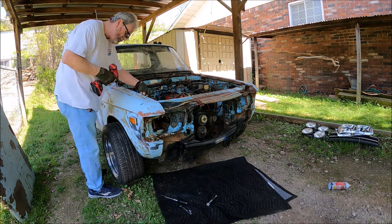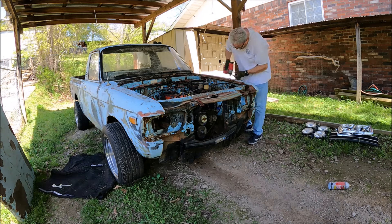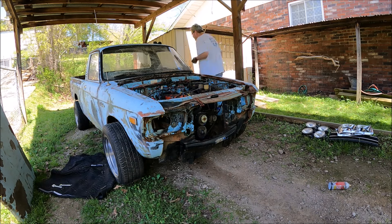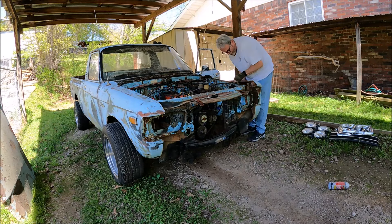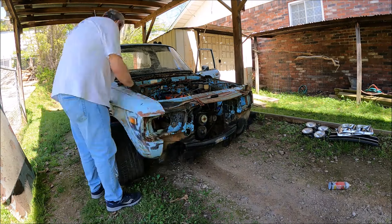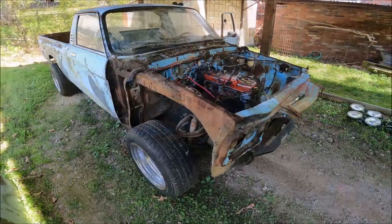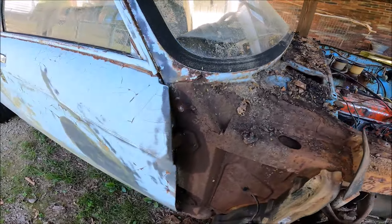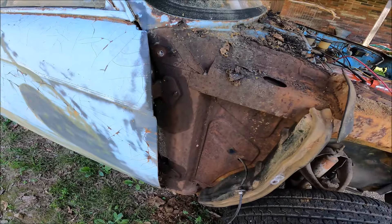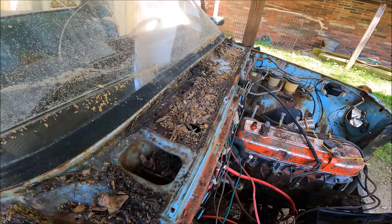For as rusty as these fenders were, it really came apart pretty easy. Most of the bolts came right out. Just check out all the mud and dirt up under these fenders. This truck had Oklahoma plates when I got it, and there's plenty of Oklahoma red dirt up under there.